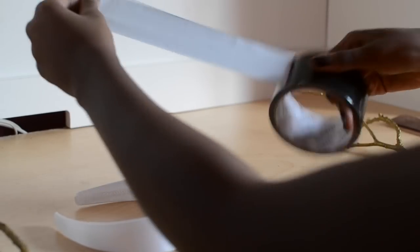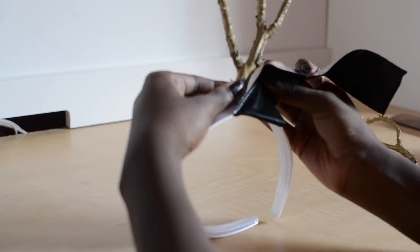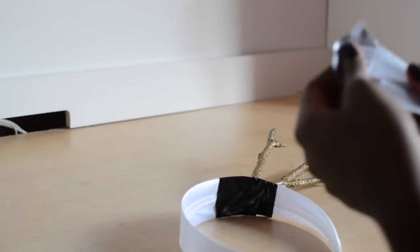Now I'm going to take some duct tape. I know in the beginning of the video I had electrical tape, but I found that duct tape holds up the tree branches a lot better. Now I'm going to line up the tree branch onto the headband and start wrapping away. And again I'm going to do the same for the other side.